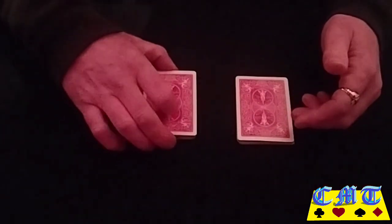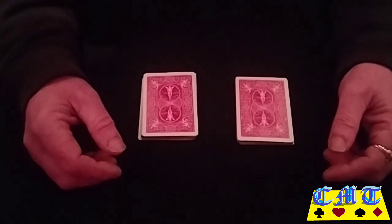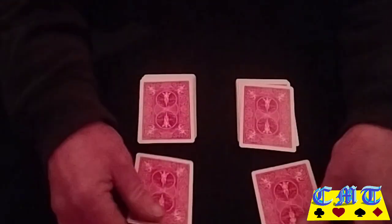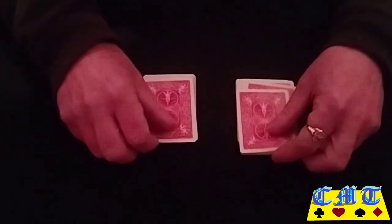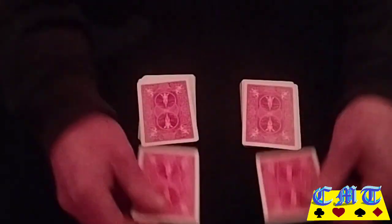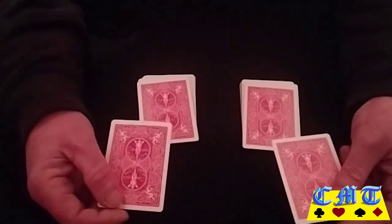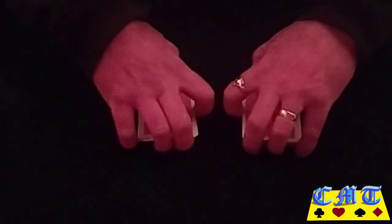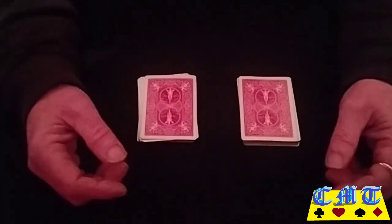You'd ask your spectator for a number between one and ten. Hopefully they're not a smarty and say number one. If they do, you can just go one and then you're turning the four cards straight away, which does look a bit suspicious. You're putting that down — you'd have to, otherwise you'd be turning that one and it'd disappear — trick over. So you've got to get a pretty high number — three or more basically.